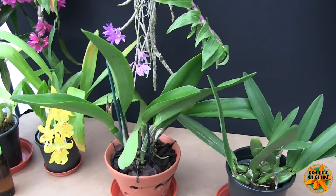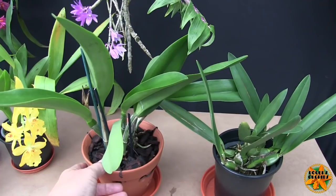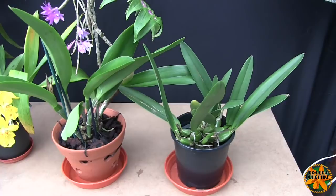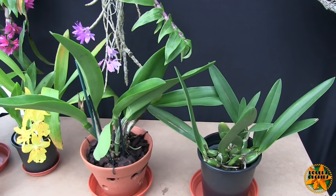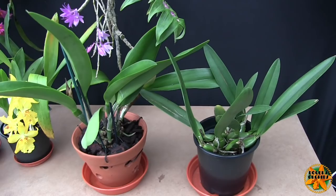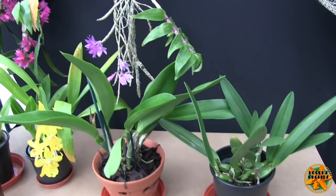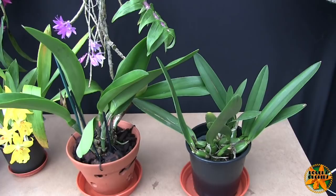Some Cattleyas are more light-sensitive than others. I've got one — the Brassolaeliocattleya Apple Blossom — that will burn quite easily. Some are as tough as old boots, but I wouldn't experiment by chucking them in full sun to find out. Summer sun through midday — late morning to mid-afternoon — is pushing your luck. They don't need it that high. Some Cattleyas won't bloom unless they get higher light, but sometimes that higher light is only required at a certain phase of growth.